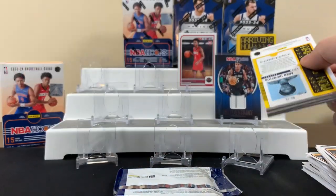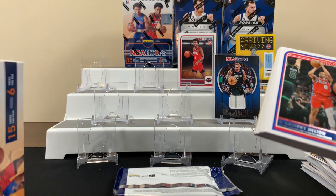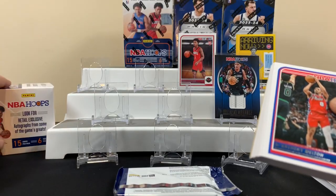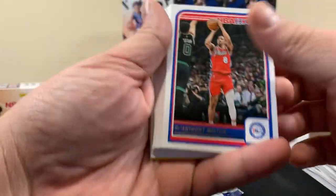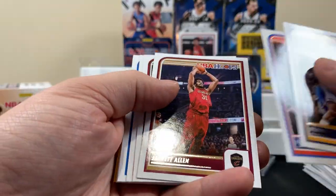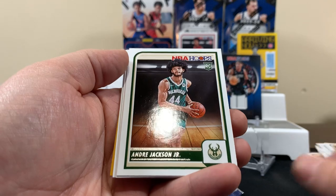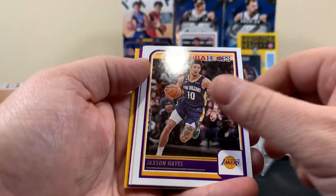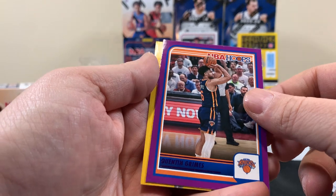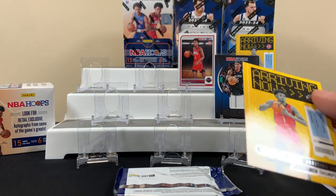Honestly I didn't read the box at first. It looks like you can get numbered cards. Still haven't seen the main chase guy. No LeBron yet. I don't know if anyone cares about LeBron anyway. Jackson Jr. rookie, Hayes for the Lakers, Kobe Brown, Grimes for the Knicks. And here's another one — so we got both Thompson brothers now.